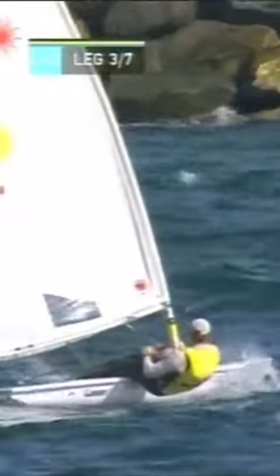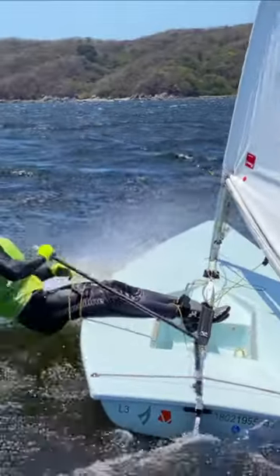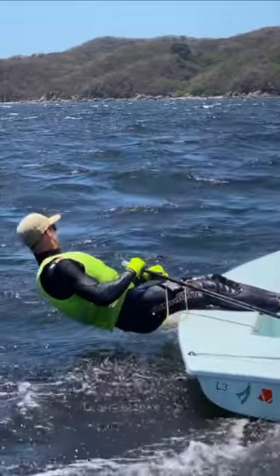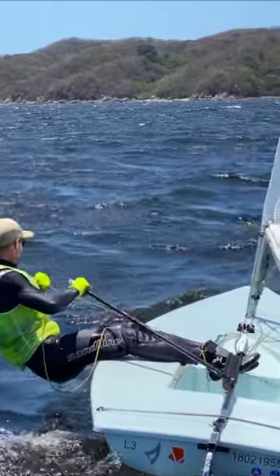So how can we keep optimum boat speed in high wind if we can't hike all the time? The answer is to rest when you can, and to judiciously use your best hiking efforts only when they give the best return on that effort. This lesson will enable you to use your high wind hiking and rest modes at the optimum times to give you the best overall VMG for the upwind leg of a race.